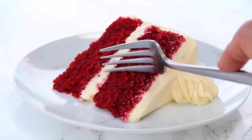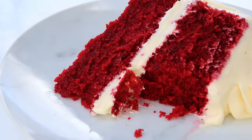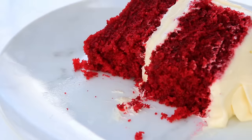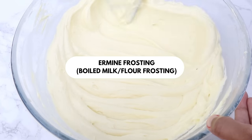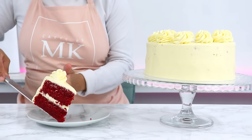Today I'm going to be sharing my super moist traditional red velvet cake recipe. Most red velvet cakes nowadays are frosted with a cream cheese frosting, but today we're going to be using the traditional frosting for red velvet cake, which is an ermine frosting. It's also known as boiled milk or flour frosting. It's super light, not too sweet, and works perfectly with red velvet cake.